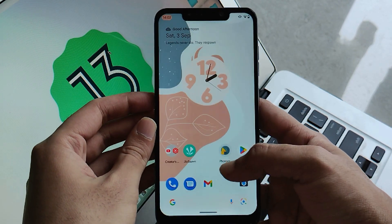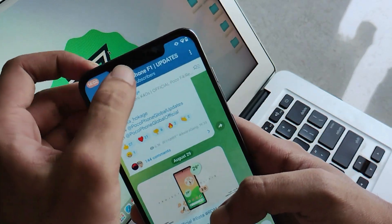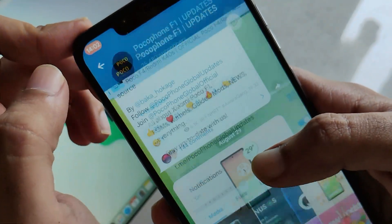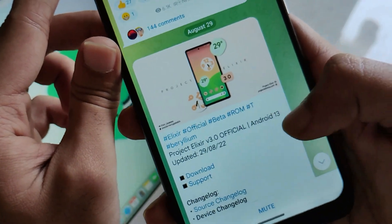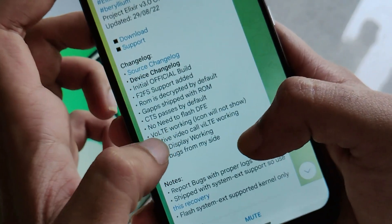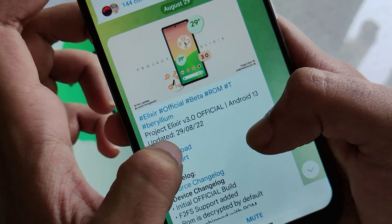As the very first step we need some files, and those files are the ROM zip itself, which you can get easily from the Telegram channel. The link to this channel will be provided down in the description box below. Here you can see this notification showing that version 3.0 of the official Android 13 ROM of Project Alexa, where everything is written — you will get DAP out of the box, it is official but a beta build.